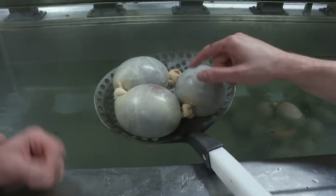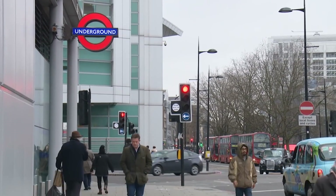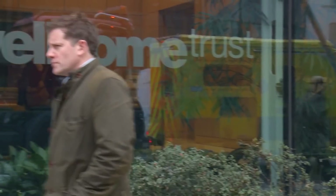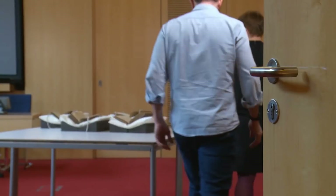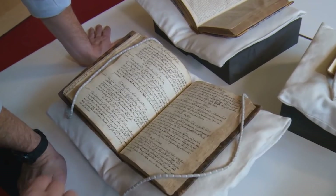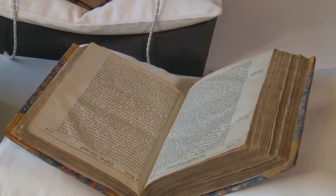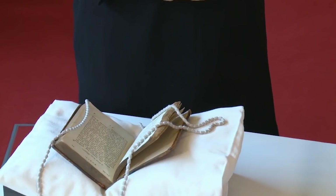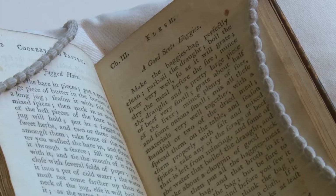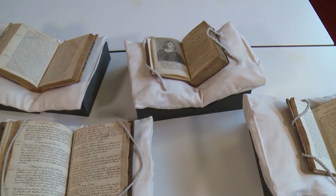So where did the delightful idea of stuffing various internal organs into an ox's intestine come from? Historian Dr. Sarah Pennell from the University of Greenwich has a revelation. These are very old books, which is why they have their own pillow. This is a recipe for a good Scots haggis, published in Edinburgh in 1782 — this is the recipe we recognise today. But this is not the earliest recipe for haggis.